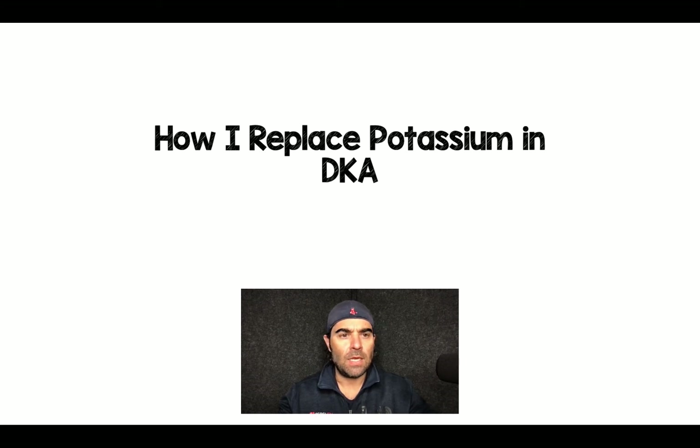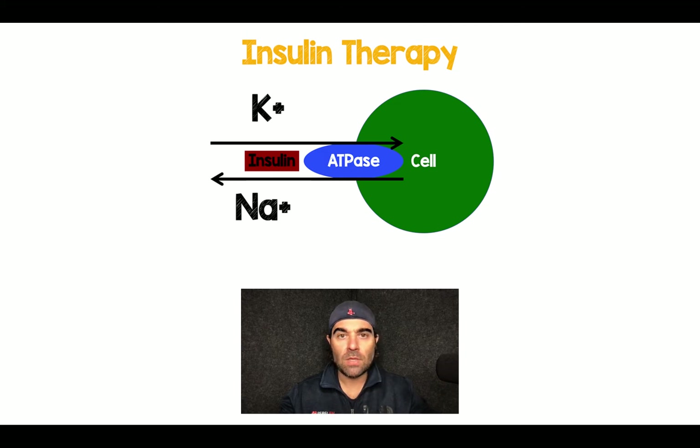Salim Rezaia here again, and we're still sticking to DKA. I just wanted to talk a little bit about how I go about replacing potassium based on the patient I have in front of me. The important thing here is that insulin therapy, which we use as one of the mainstays of treatment for DKA, also happens to be one of the treatments for hyperkalemia.